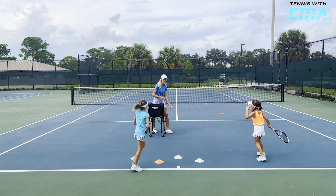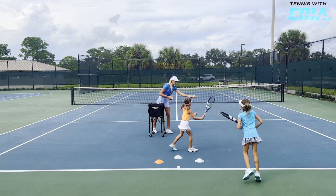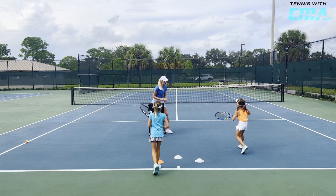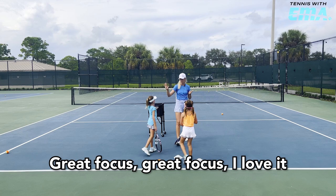Great focus. Push. Drop. Hit. Nice. Push. Drop. Hit. Good job. Push. Drop. Beautiful. It's okay — it's the first ball in the net. Good, go. More spin. More spin. One more each. Yes. Go. Great focus. I love it. Good. Now with the backhand — now with the flip step.